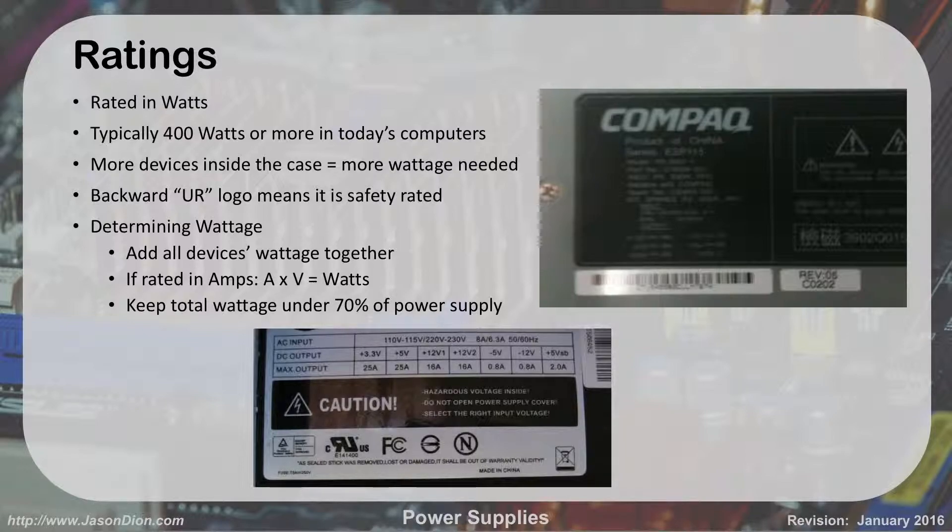You'll see the UL logo on the power supply, which means it's been safety tested and is ready to be used in America. When determining wattage, add all your devices together — if rated in amps, use amps times volts equals watts. Keep the total wattage under 70% of your power supply's rating. That's why we use big power supplies even if we don't need that much — you may only be using 500 watts but have a 750 watt supply, which is about 66% usage, typical for a gaming machine.